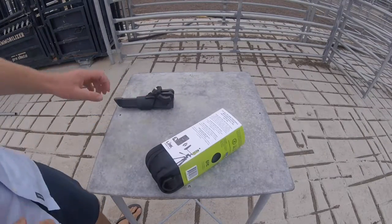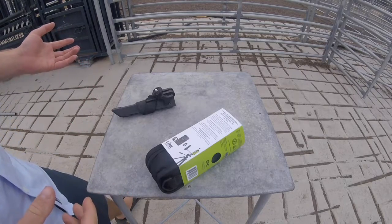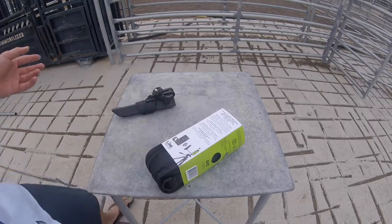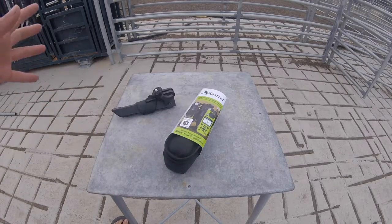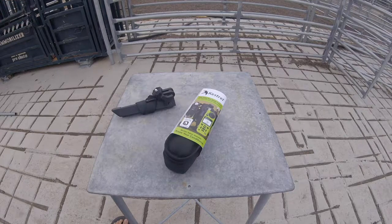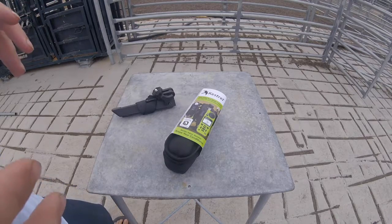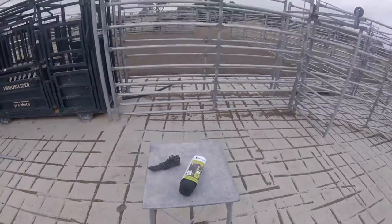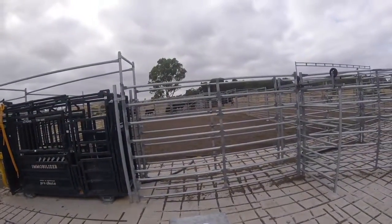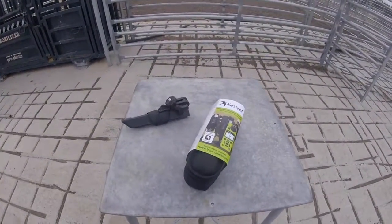We're about to yard some cattle, and we've got the brand new 5400 cattle heat stress tracker. It's really quite handy. We're just going to quickly set it up — we're not going to go into detail, hopefully we'll do another video on that later. They've just arrived in Australia. We've got cattle in the race ready to be yarded, so we want to get this up and collecting data and check that it's all working.